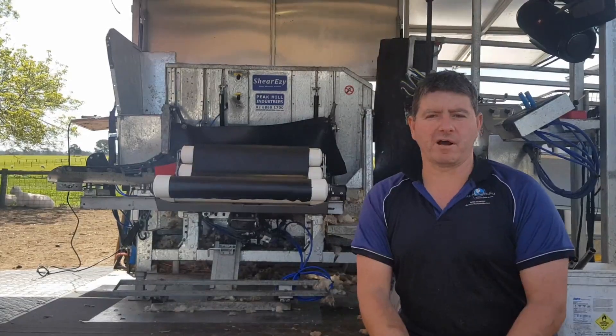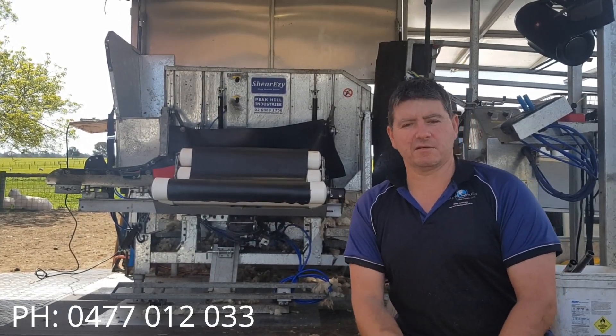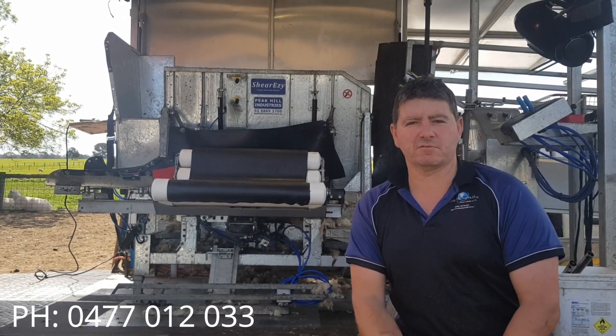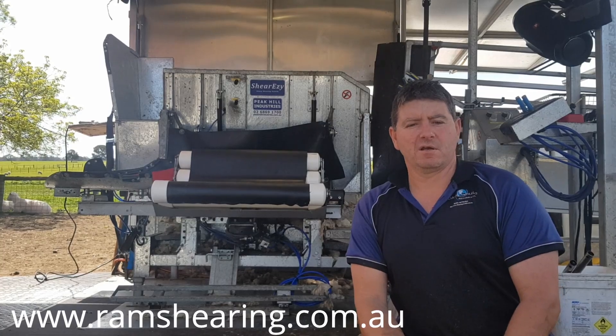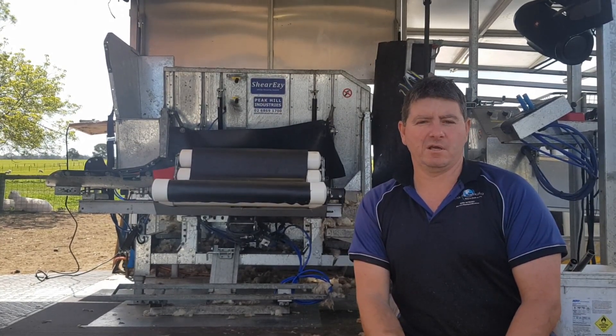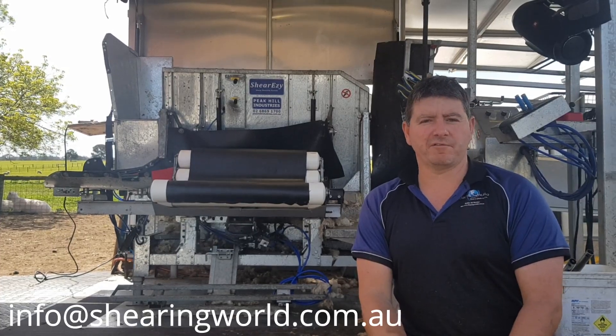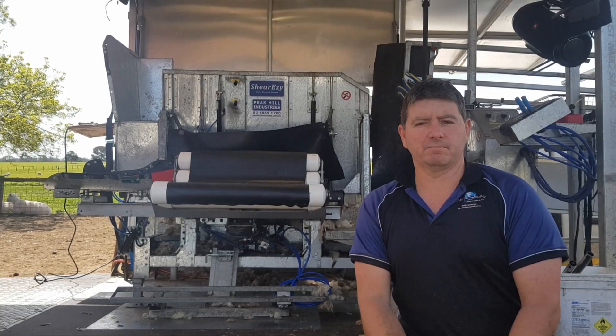And it's always commented on after you've seen the job. All you have to do is ring us on 0477 012 033, or visit us at ramshearing.com.au and you can book online, or email info at shearingworld.com.au and we'll book you in.